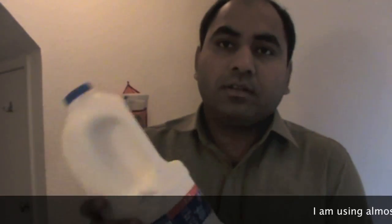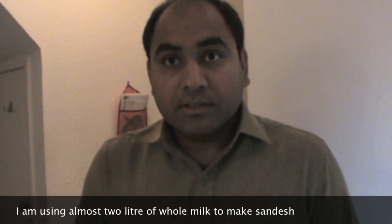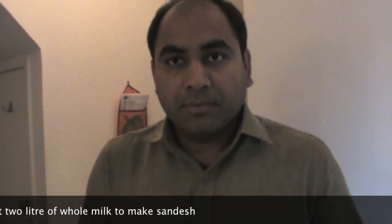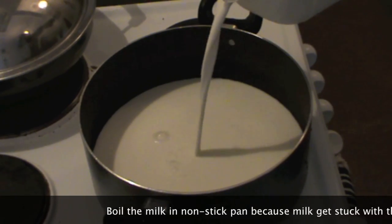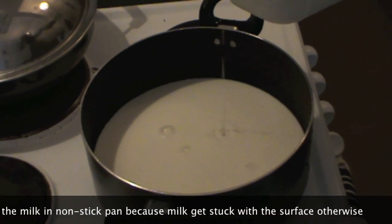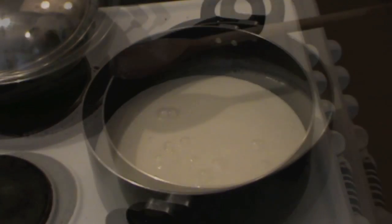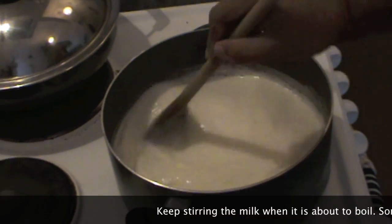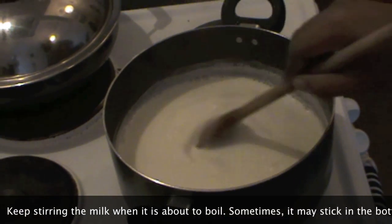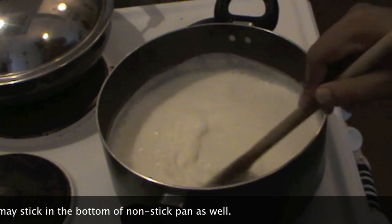For making sandes I got this milk. I am going to use around two liters of milk. We will boil the milk first and then I will show you how to make sandes further. Boiling two liters of milk in this non-stick pan. Always use non-stick because when the milk starts boiling it gets stuck in the bottom, so keep stirring the milk when it's about to boil — sometimes it gets stuck in the bottom even in a non-stick pan.